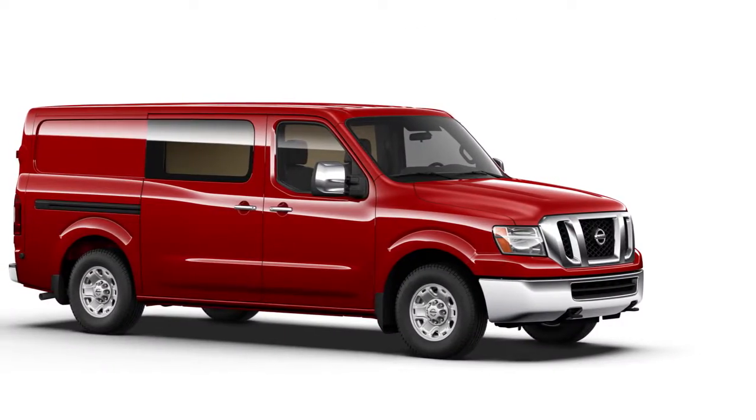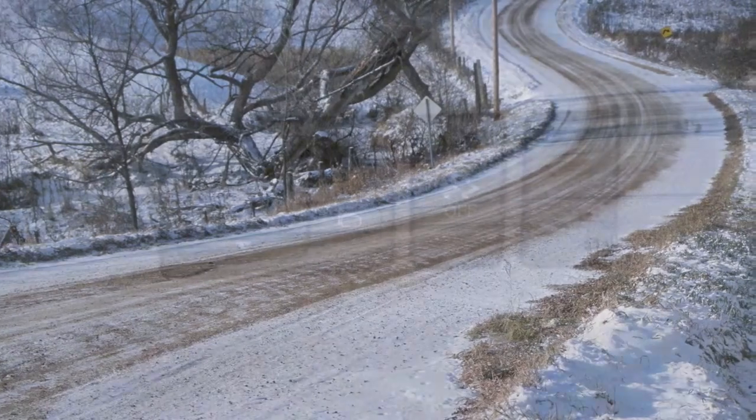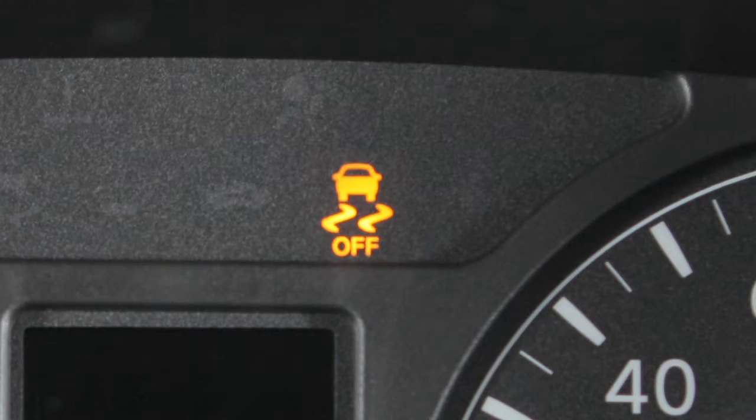VDC should remain on when driving except when freeing the vehicle from mud or snow. When you push the VDC off switch, an indicator light will illuminate.